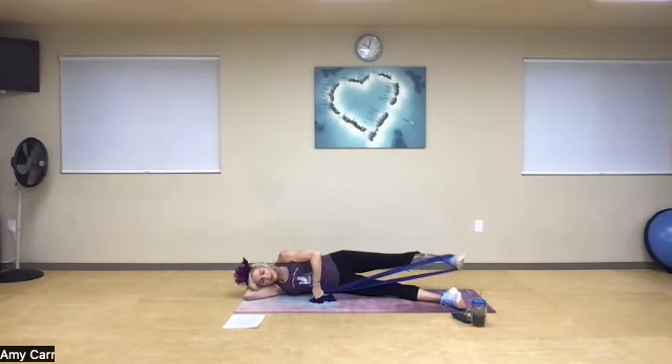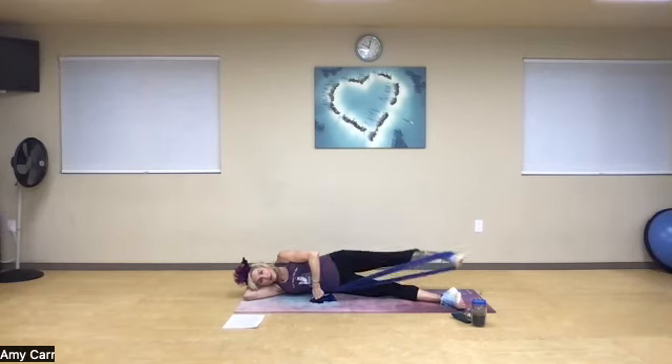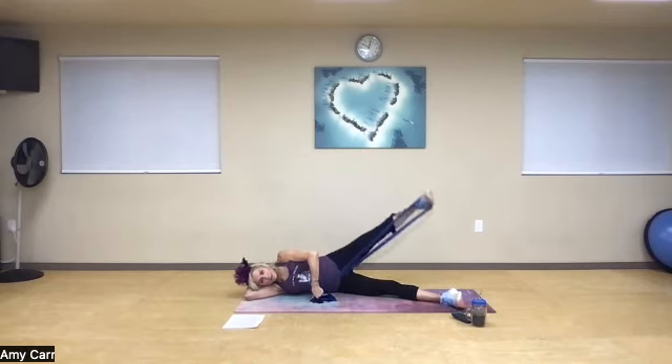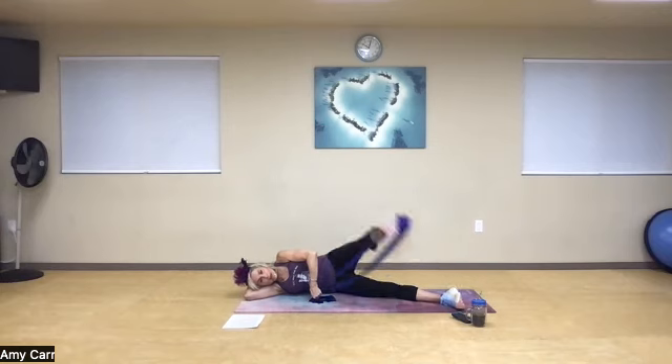Inhale, exhale. As I come front to back, if I keep the abs pulled in, I won't allow my body to rotate. Open, exhale back, inhale forward. Five, six, seven, eight, abs in, nine, one more time, and ten.